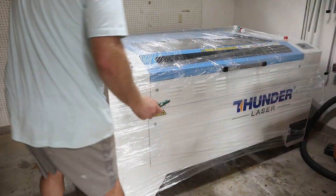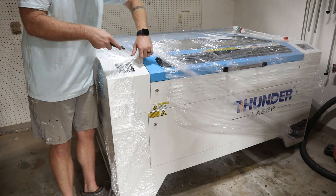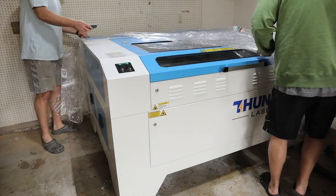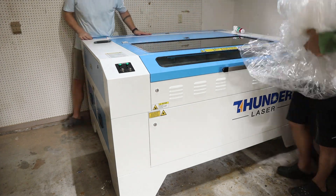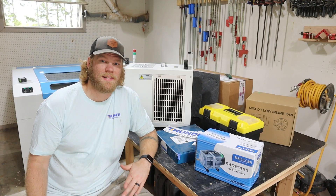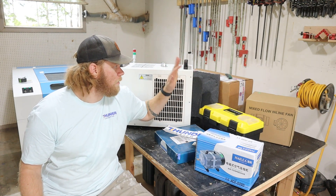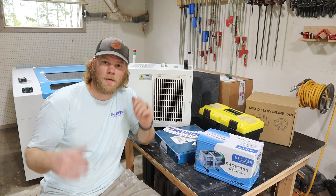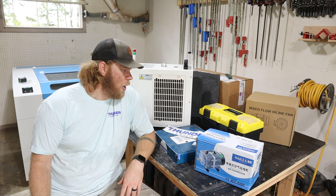The biggest reason I chose Thunder Laser was their support. This includes customer service from their U.S.-based offices, but it also includes the communities on places like Facebook of people who own these machines and want to help each other out. Now sitting here with all the accessories that came with the laser: we've got the compressor, a toolbox with all the tools you need, a fan, the rotary accessory — which is extra and does not come included — the control box, and the laser behind me. All this is needed for your laser, so let's get started on how we set this thing up.